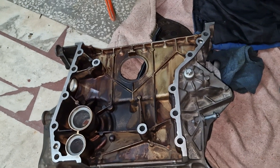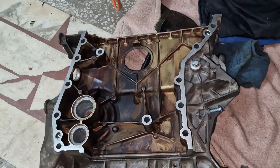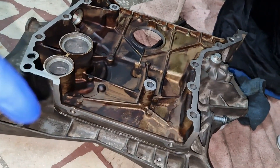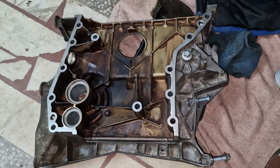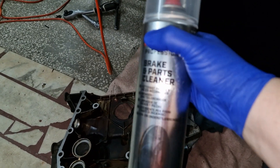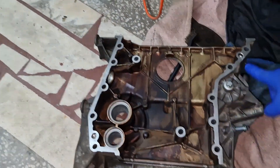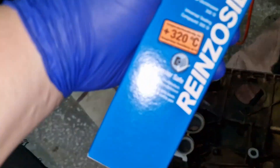After cleaning the timing chain cover very well, the sealing surfaces need to be cleaned too — both the top one and the bottom one. You definitely need a clean rag and some generic brake parts cleaner to clean the surface thoroughly before applying anything.